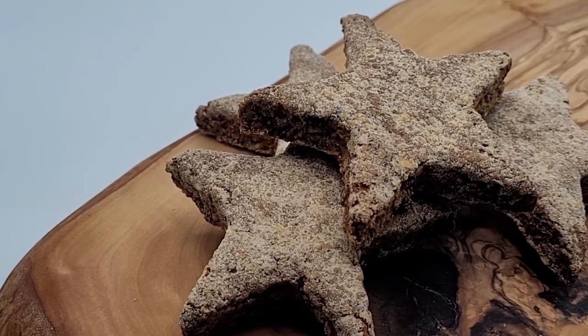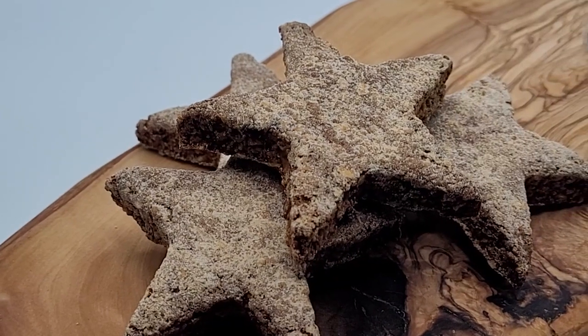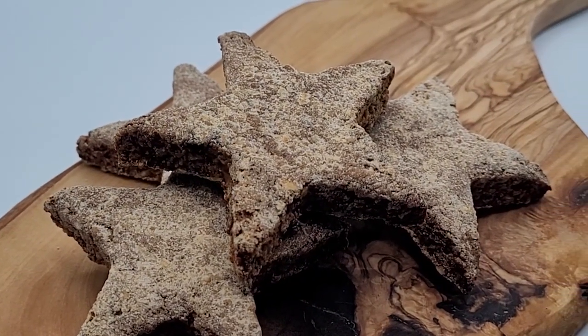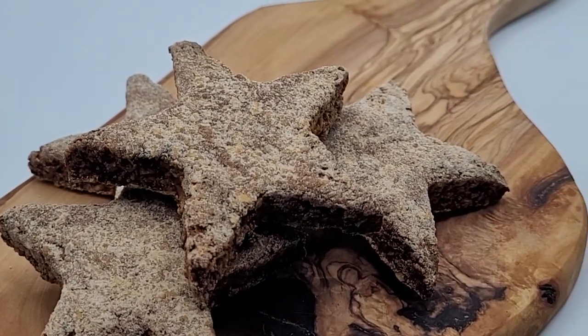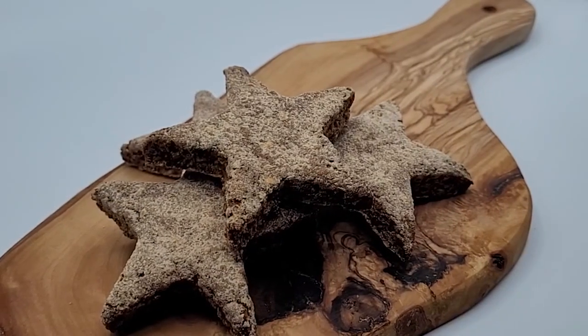On today's episode of Taste of Memory, we'll be preparing these all-natural tasty canine biscuits. They're super easy to make, so let's have some fun in the kitchen today.